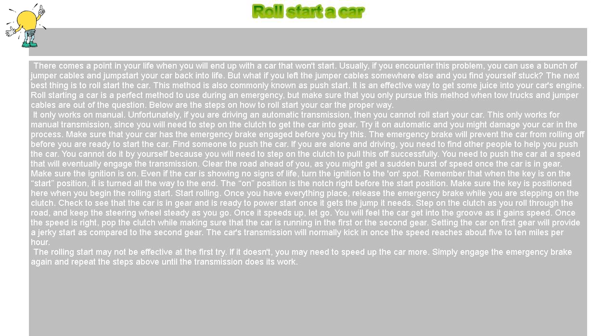Make sure that your car has the emergency brake engaged before you try this. The emergency brake will prevent the car from rolling off before you are ready to start the car.